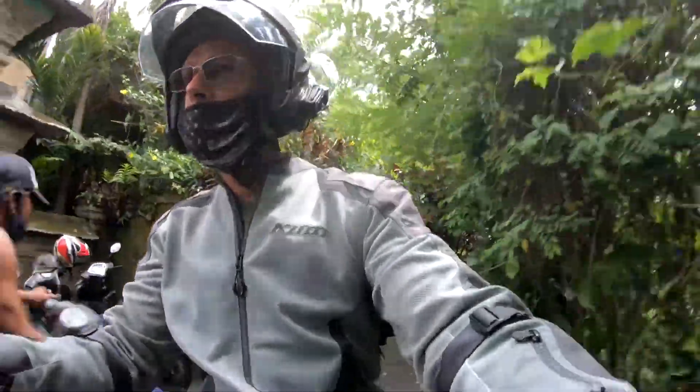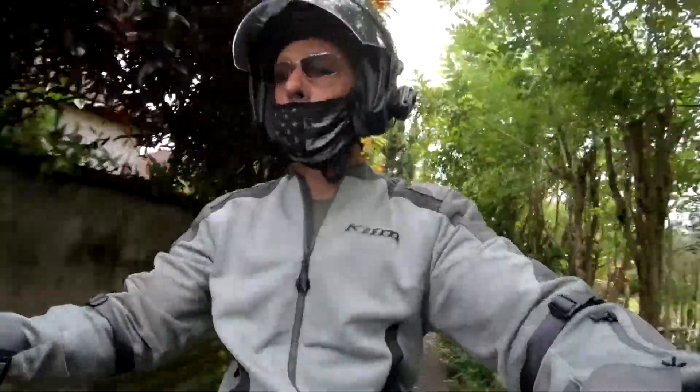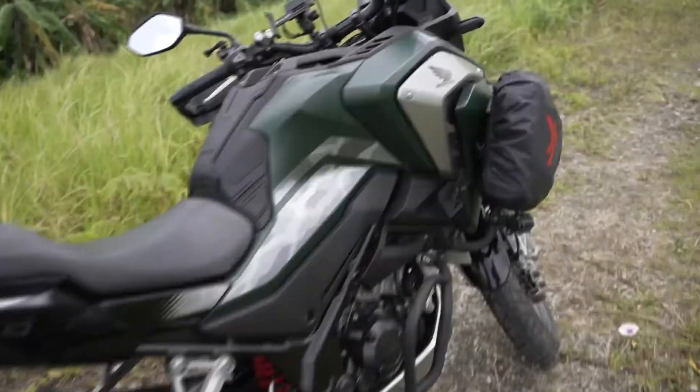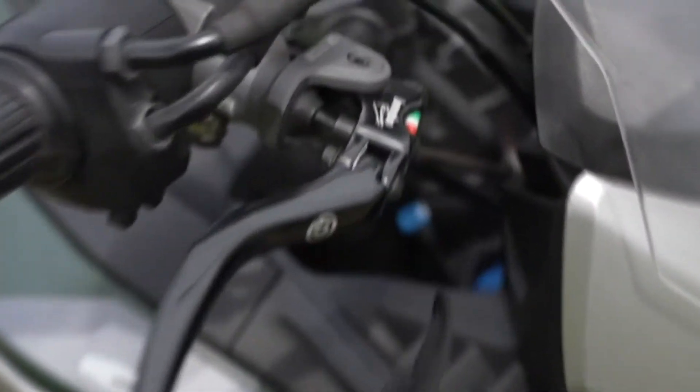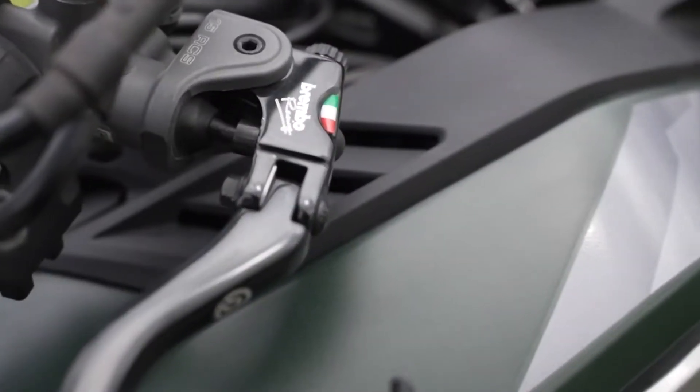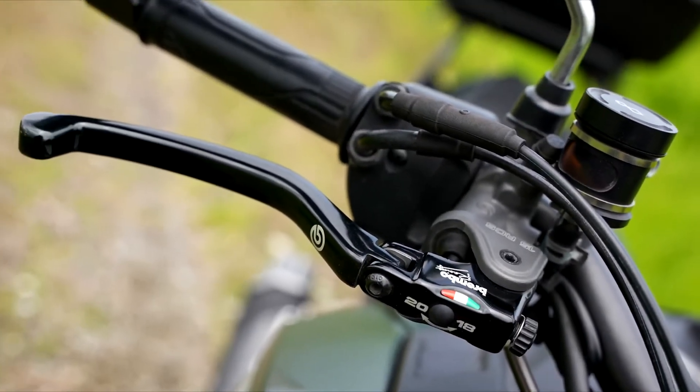I've been riding for a little over two months and about 1500 kilometers since installing this new brake system on my CV150X. My final opinion of everything I installed is positive. The brake master cylinder is fantastic. I was able to set up the RCS15 to achieve the exact feel and performance I wanted, and I have zero regrets with my decision to purchase it.